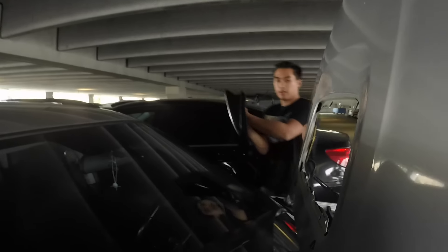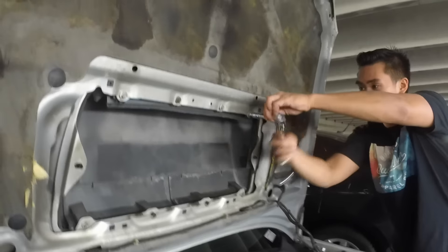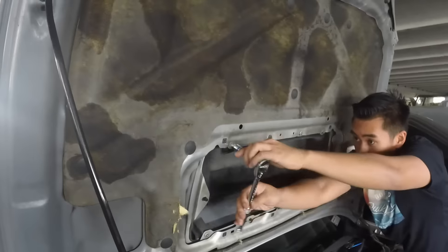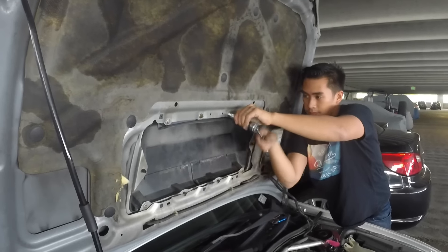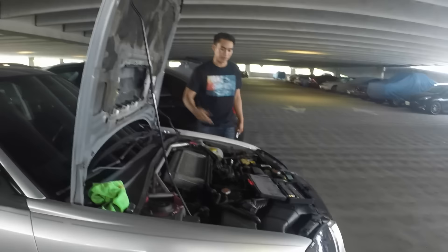So here's our JDM STI hood scoop. We're going to put it so it lines up with the original holes, so I'm going to grab it from the inside. Can you line it up? Alright guys, after that basically it just bolts on to the original spots.